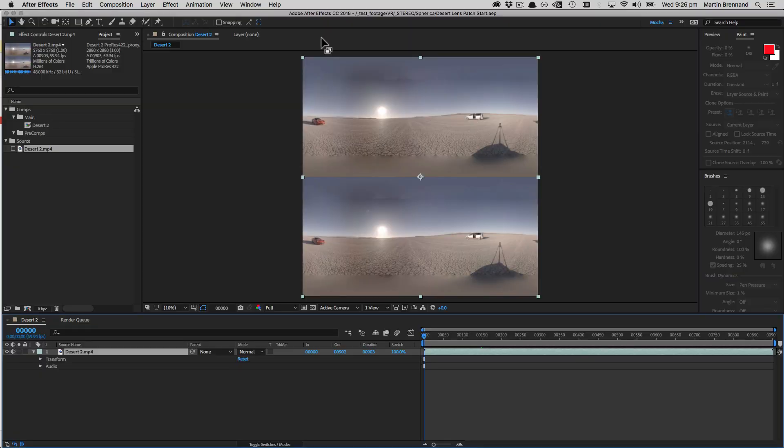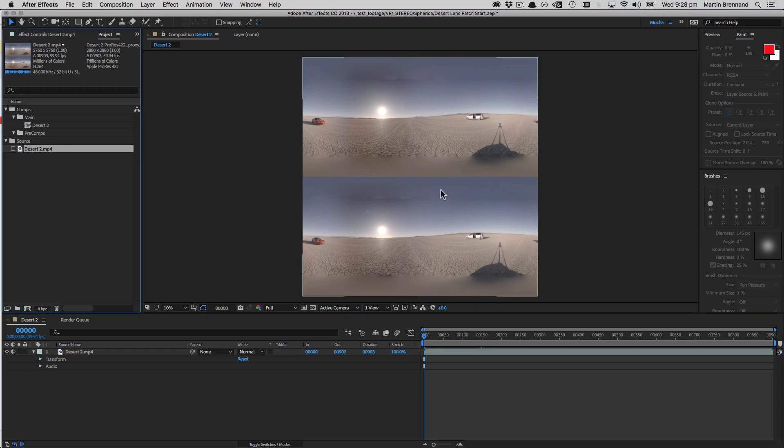This clip is almost 6K in the common top-bottom format, where both left and right eye views are in the same clip. Our goal is to remove the camera blur and the camera at the bottom, along with a big long shadow on the right.